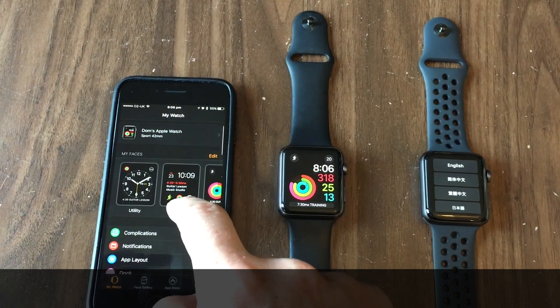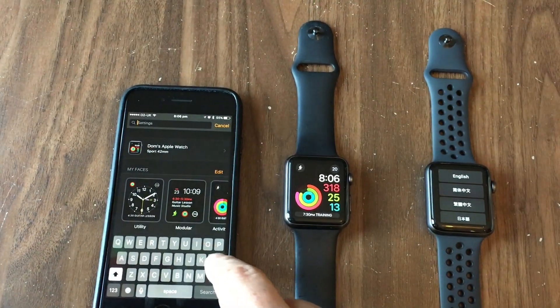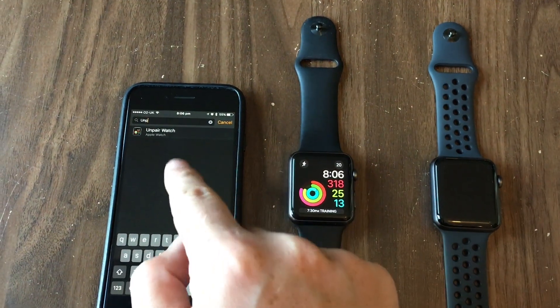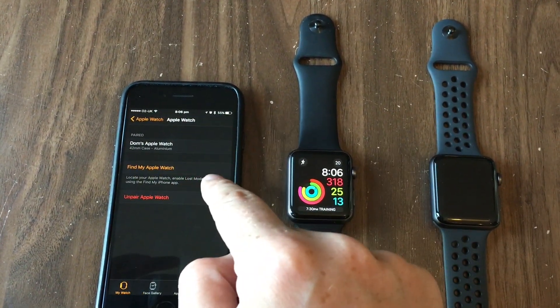This applies to the normal settings in any iPhone: if you scroll up, you get a search bar. If you type 'pair' or 'unpair', it says how to pair an Apple Watch, or if I type 'unpair' — unpair an Apple Watch — and that gives me a little shortcut into that screen we were just in.